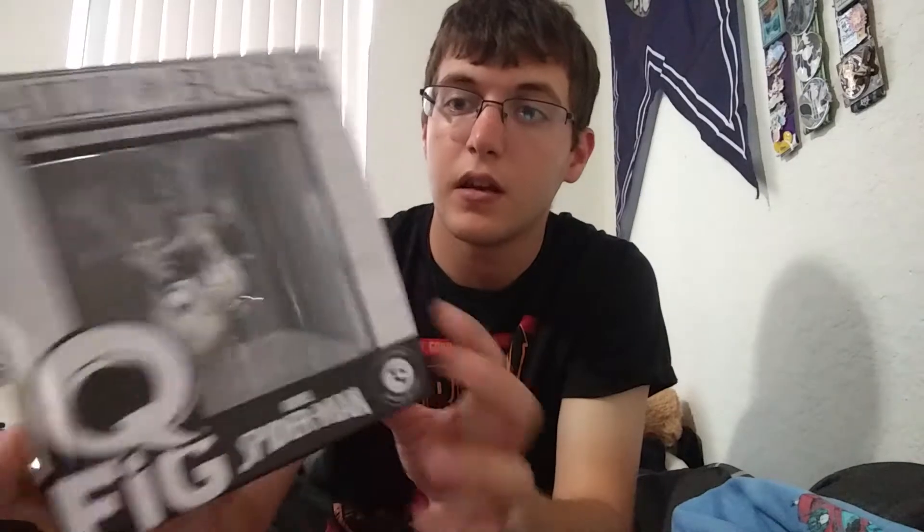And this was the thing I was saying is super cool, that I was leaving for last — it is a Spider-Man Q-Fig. It says Inside Loot Crate Exclusive Web Slinger. Q-Figs are actually really cool to me now. I'm actually going to open it. I don't usually do that anymore, but Q-Figs I like to have out, cause they're really cool.